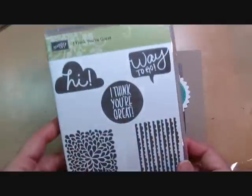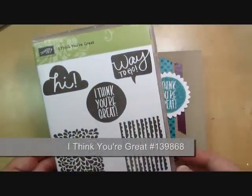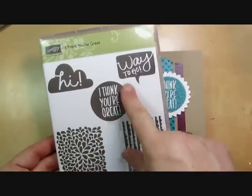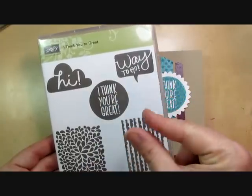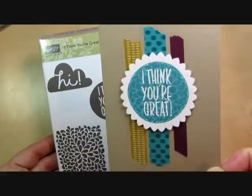I'm using the brand new stamp set called I Think You're Great, and this stamp set was designed for the technique I'm going to show you — it's called kissing. We're going to take a background stamp and a solid image stamp, kiss them together, and create an image that has even more texture and depth.